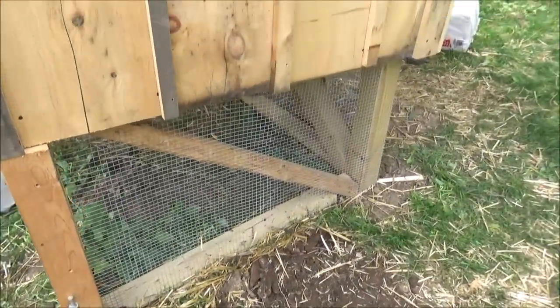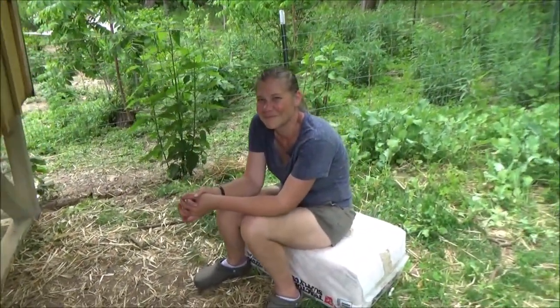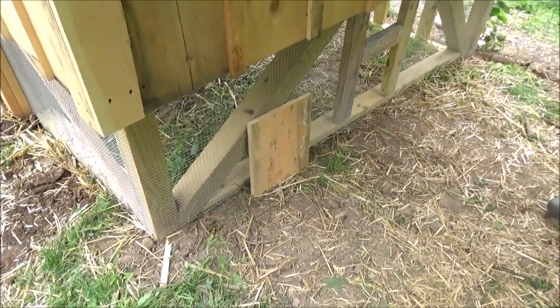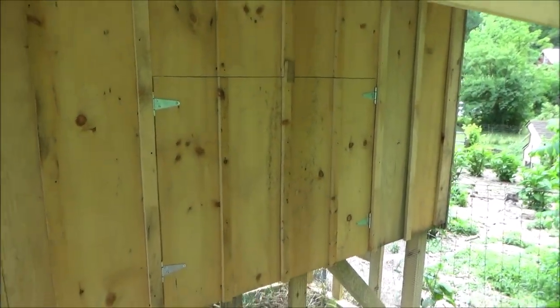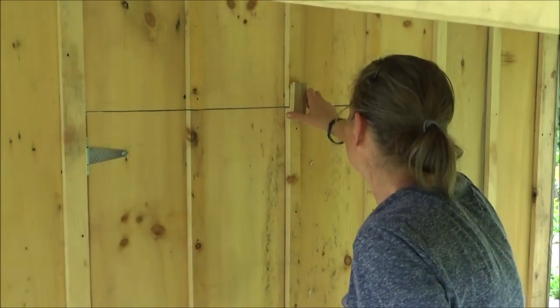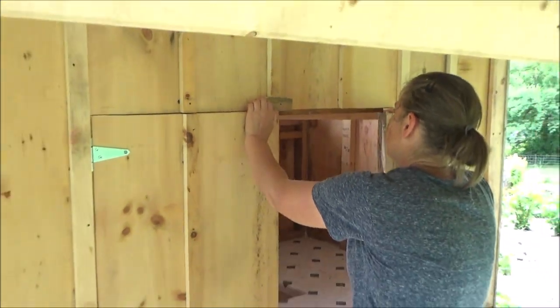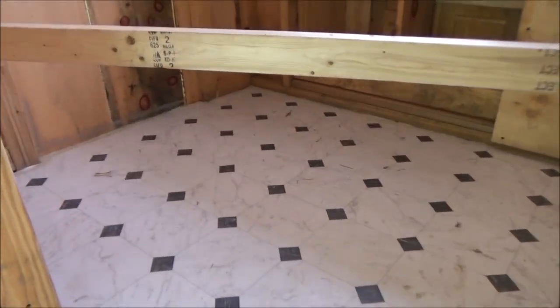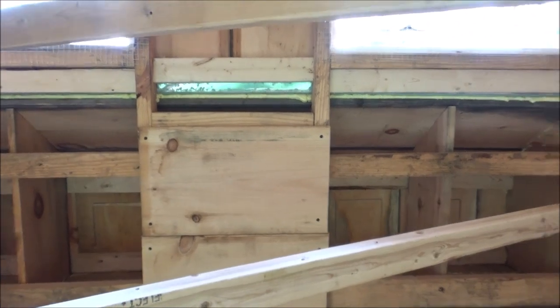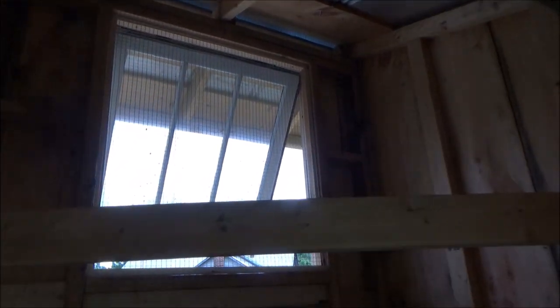We've got some hardware cloth, half by half, around the bottom. Got our board and batten on. We're headed down the stretch with the chicken house — I've got to put some doors on here. There's a 1x12 there. We've got a big door that opens up on the back to clean it out. We put linoleum in the bottom just for ease of cleaning — a little cheap piece of linoleum. We've got our bird boxes in there. That middle piece is a storage area; eventually we're going to get some outside doors put on that.